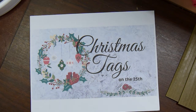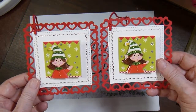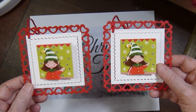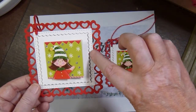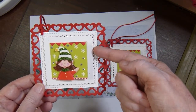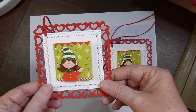I made six tags — the package of folded tags had six left so I made two each of three designs. Here's the Spellbinders die, then the Gina Marie die, and here's the negative piece from the Gina Marie die, which I popped up with foam tape.